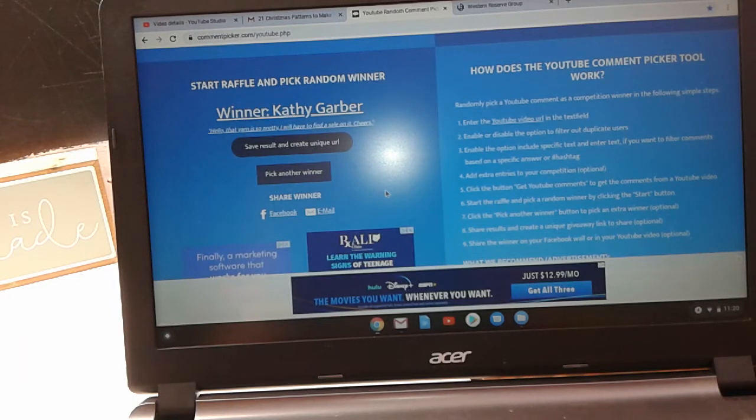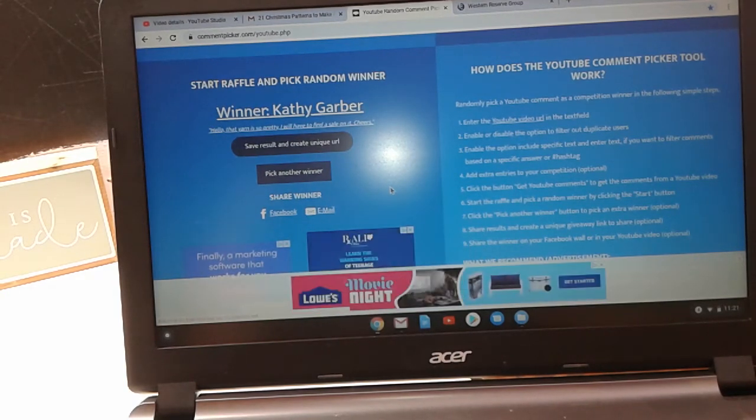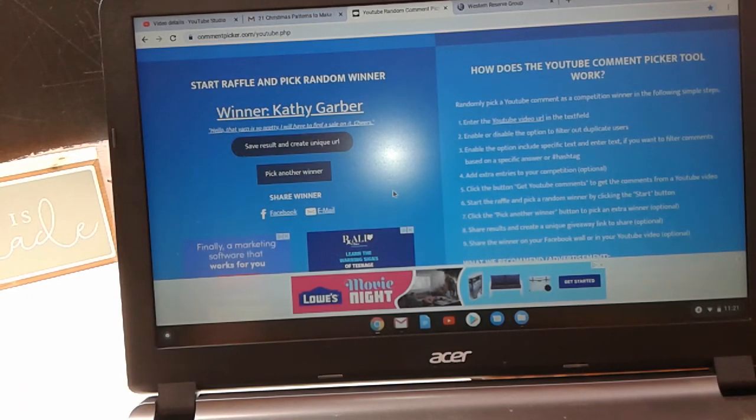So Kathy, you are the winner! Please send me an email with your information so I can get your yarn out to you. And if you are allergic to wool, please let me know and I will replace it with acrylic. Have a great day everybody, and thank you for watching and sticking with me!